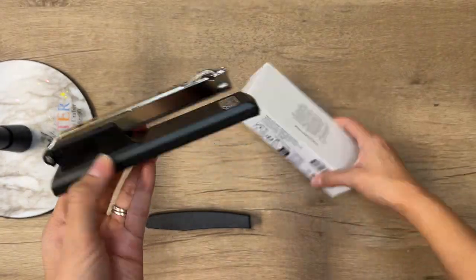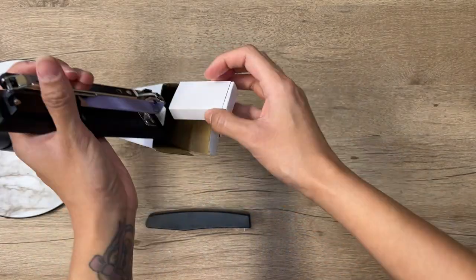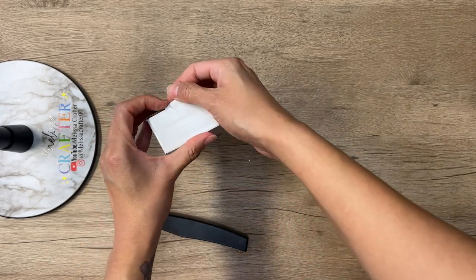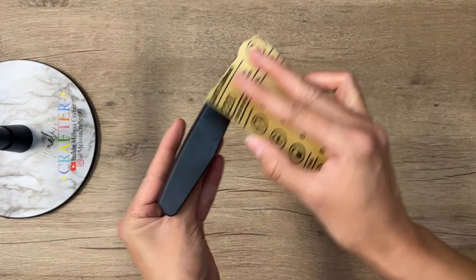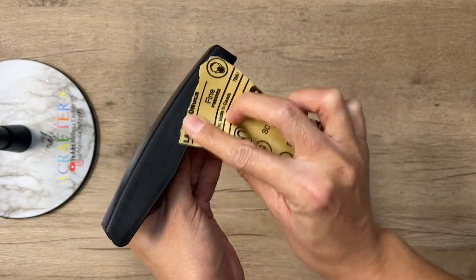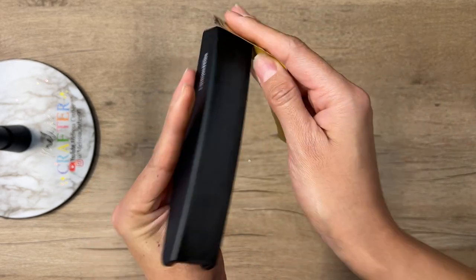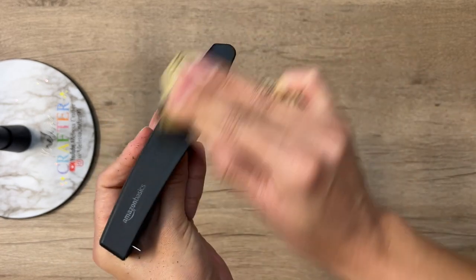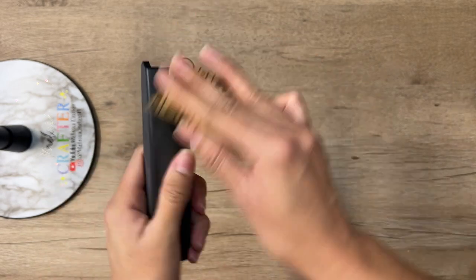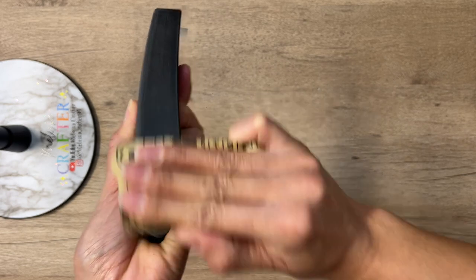I'm going to take the bottom part of my stapler that I won't be using right now and put it back in the box so I won't misplace it. Now, this top part of the stapler — which is what we're going to be working with — I'm going to take 220-grit sanding paper and give it a good sand. You want to scuff up your surface so your products have a good surface to adhere to. Since I'm adding a base color, glitter, and a top coat, I'm giving this a really good sand.